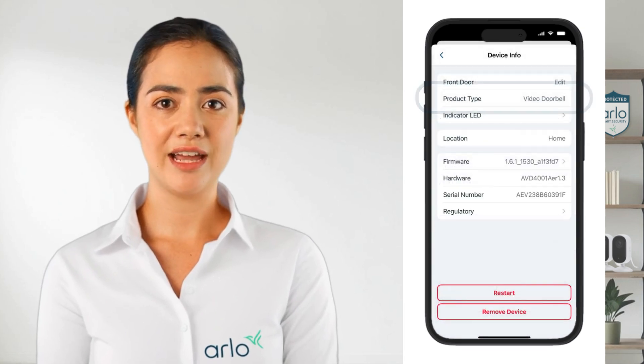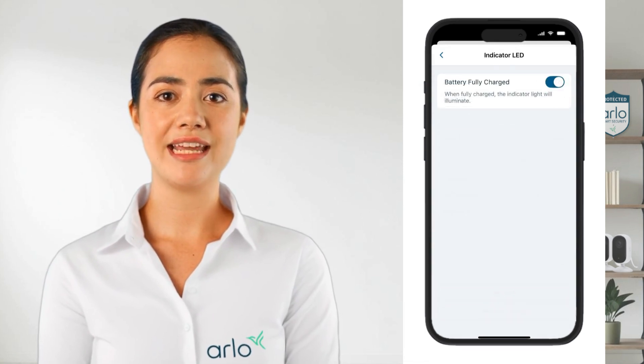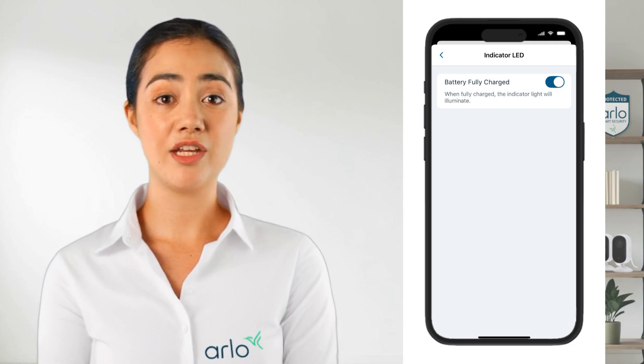Next you can see the product type, which tells you the model of your device. Next you can toggle the indicator LED on or off. This light shows when your doorbell is fully charged. Please note this is only available on the generation 2 doorbells.